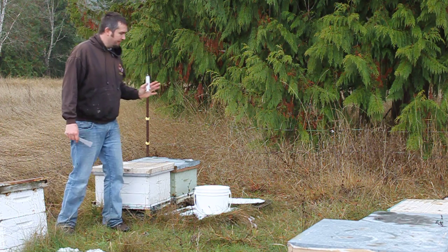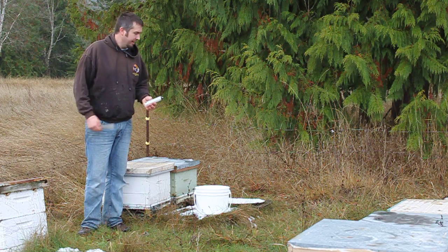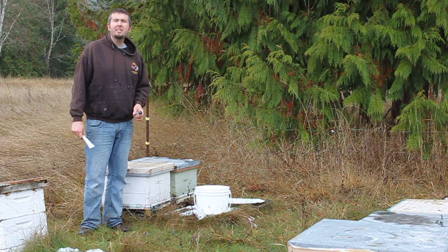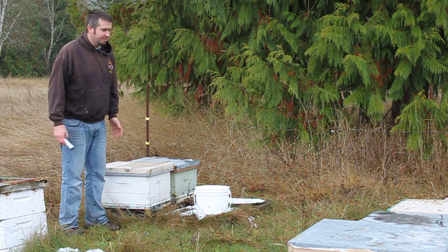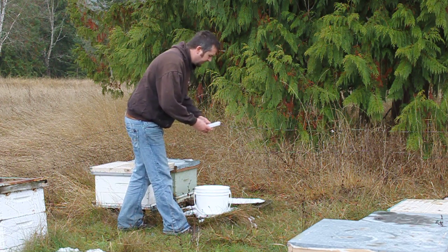Right now I'm out in the field, just want to show you how quick it is to dribble oxalic acid. I winter everything in singles. It's November 6th today, temperature's about 4 degrees — a little bit cool, 6 would be better, but if it was 8 or 10 you'd have to wear a veil. So the colonies are broodless.